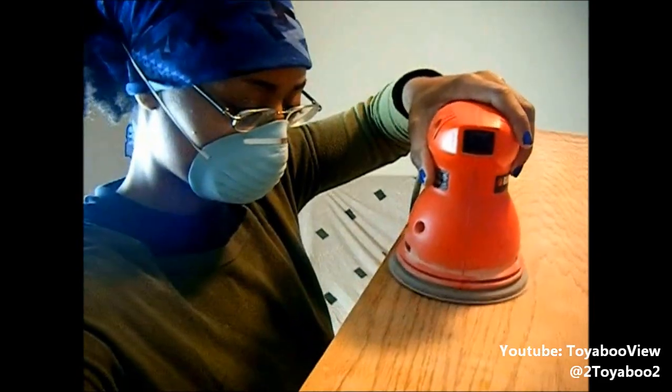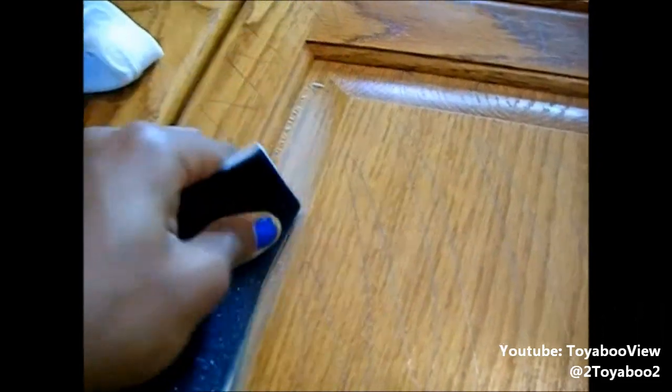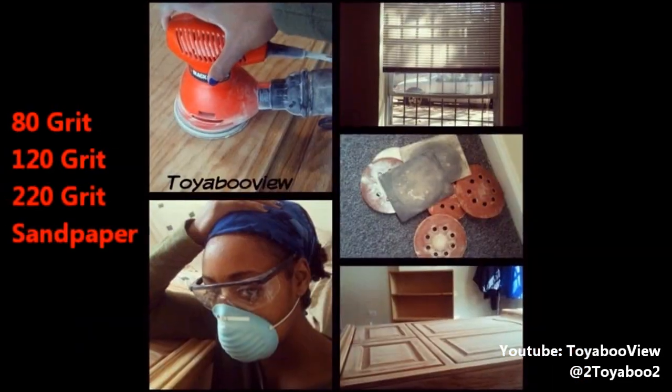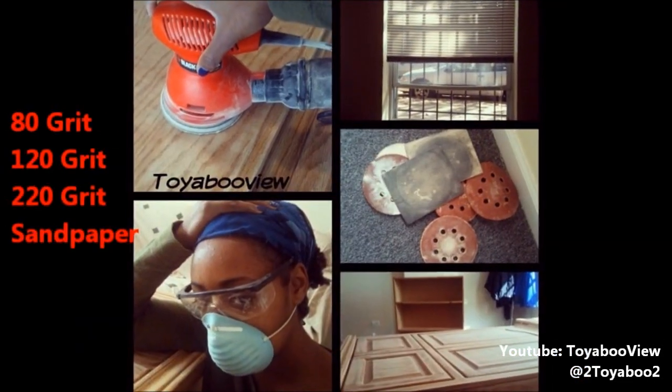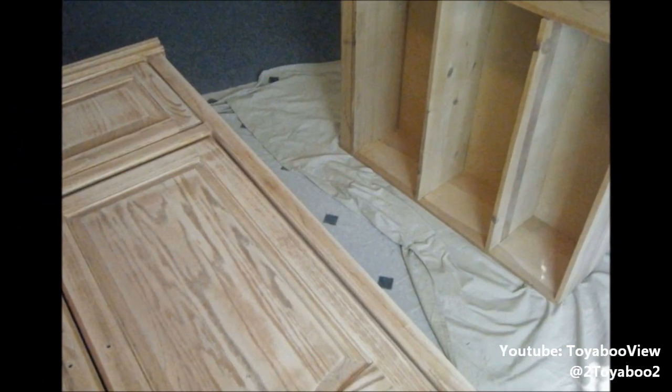To get into the grooves of the entertainment center, I used this flexible foam-back sandpaper and just went with the grain of the wood — it made things a lot easier. I used 80 grit, 120 grit, and 220 grit of sandpaper, and this is what everything looked like stripped of all its varnish.